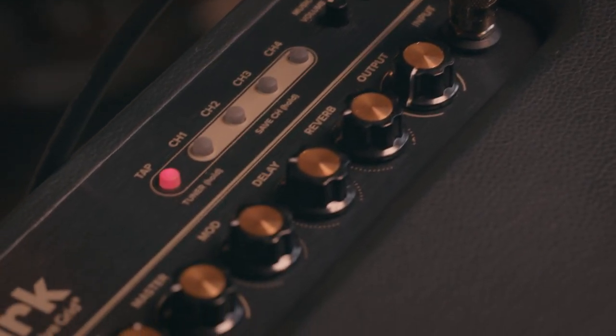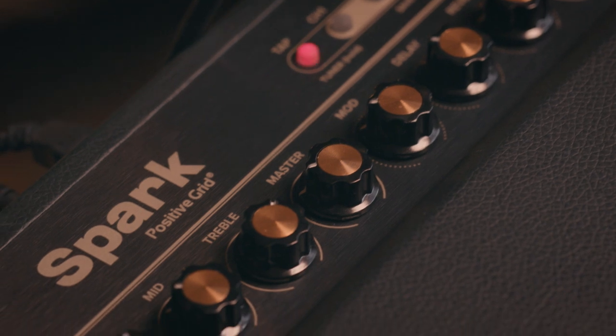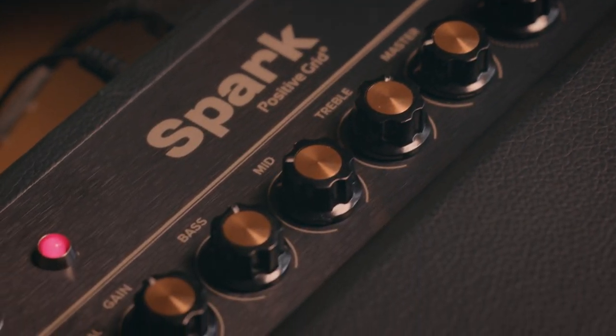The new Spark Amp from Positive Grid is powered by the award-winning BIAS Tone Engine. It's a mind-blowingly versatile tone generator that can deliver any sound you can imagine. Along with the wide selection of tones programmed into Spark right out of the box, you can also connect to the Spark app to add more and tweak them to perfection.